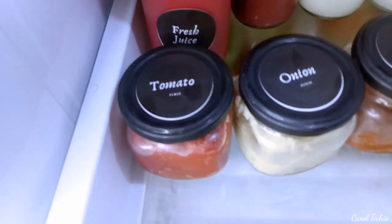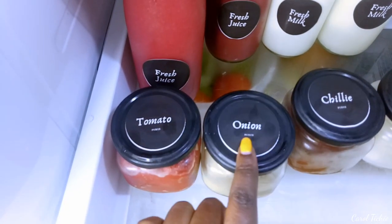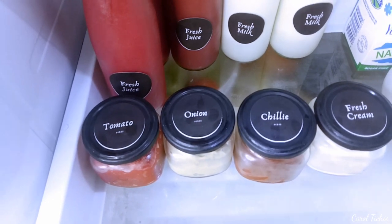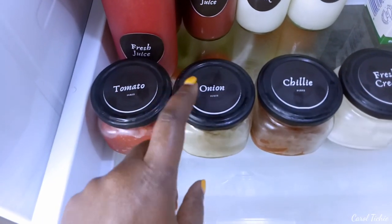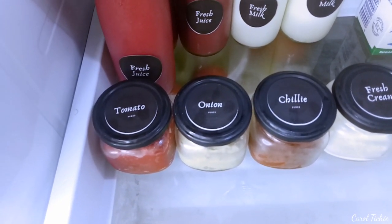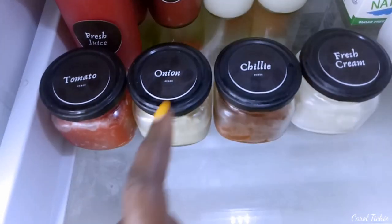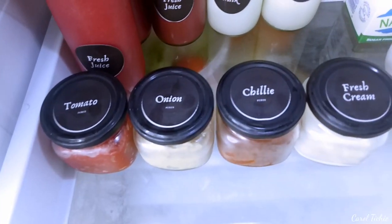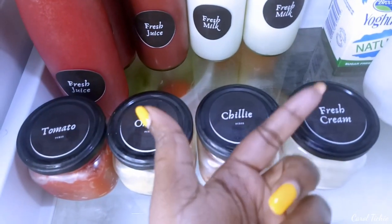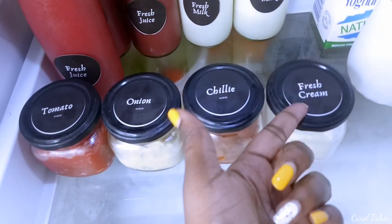Here are my tomatoes — this is actually tomato paste, not tomato puree. And then onion puree from when I make my garlic and onion juice. I usually store it here and use it to cook sauces or mix it with my avocado dip — you add mustard and eat it with crisps. This is homemade chili. And this is fresh cream — when I boil milk I collect the cream here, which I use to cook spinach or traditional pap. So that's my organized top part.